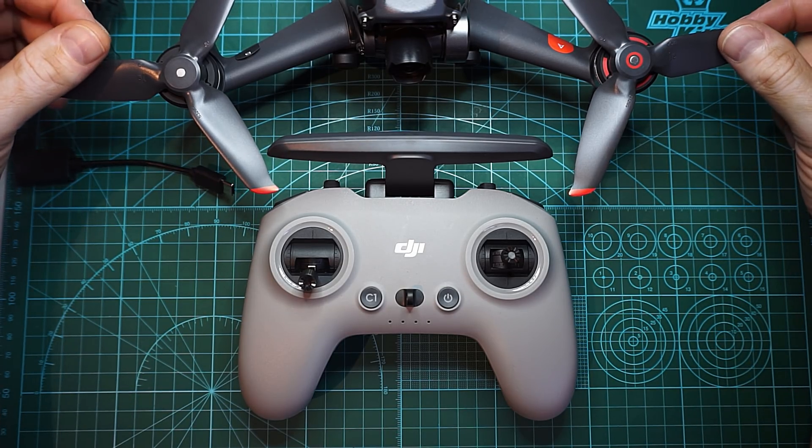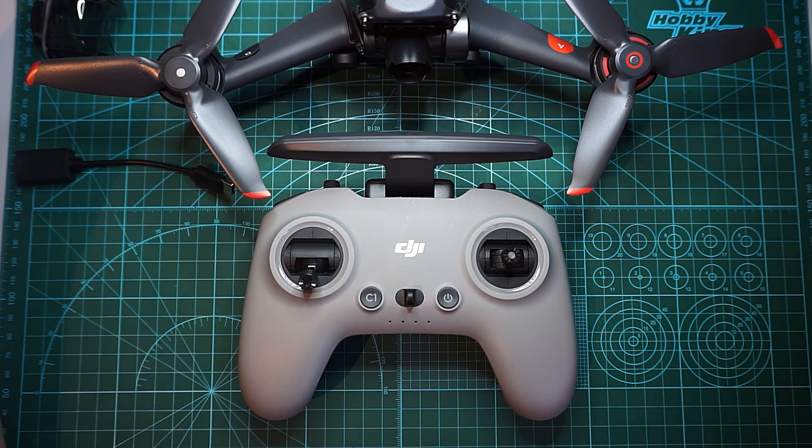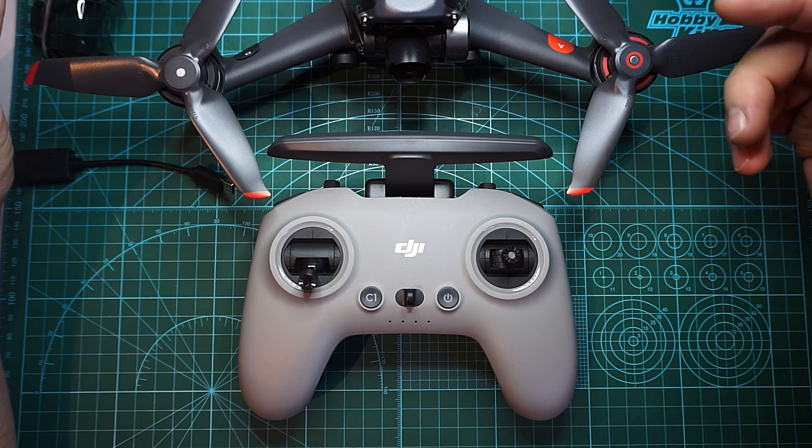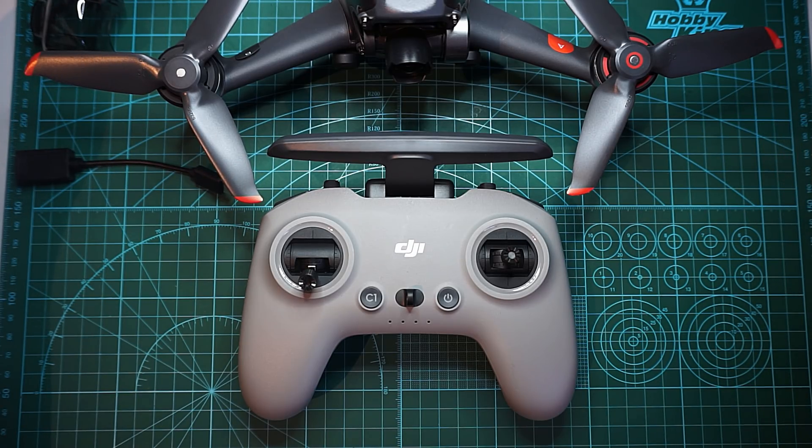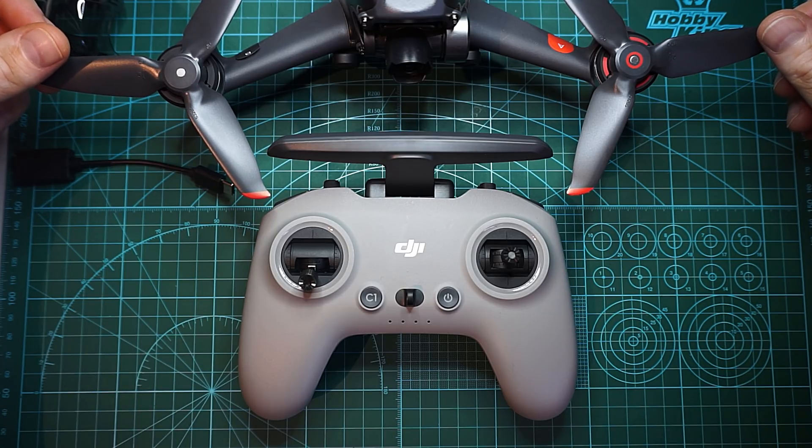But if you are thinking about somebody who is used to flying DJI drones like Mavics and Phantoms, and they just want something more dynamic than what a Mavic can bring, then yeah, it's a great drone. But for somebody seasoned in FPV flying and building drones, this is just not there.